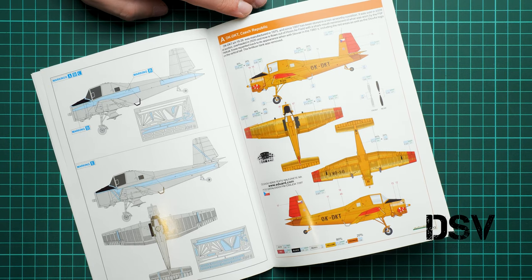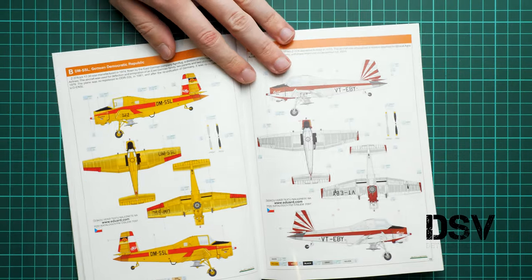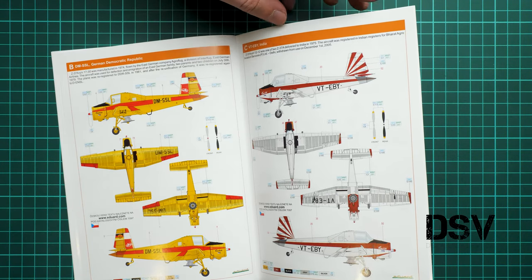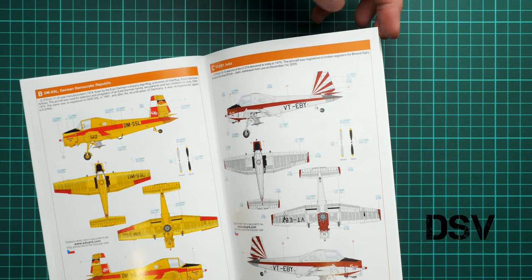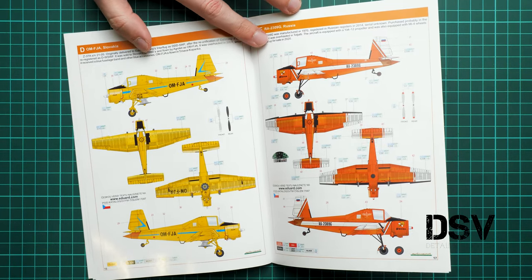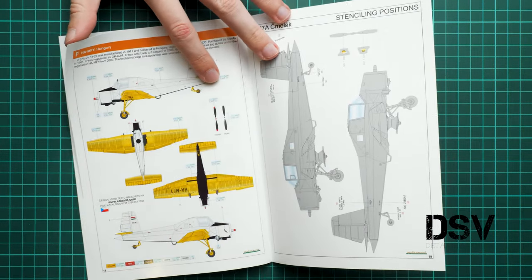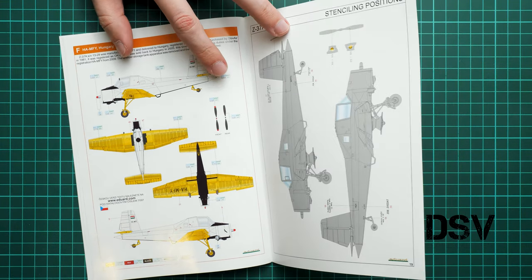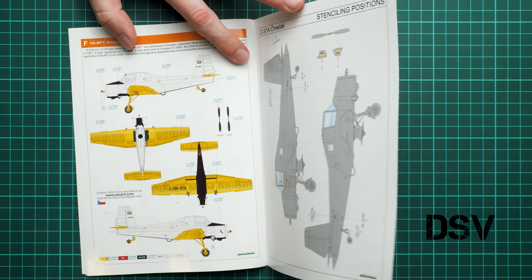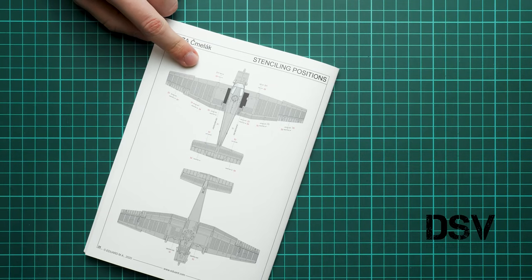Here we have the first marking, which is the same as the box art — an aircraft from Czech Republic. Next is one from the German Democratic Republic. Then a white-colored aircraft from India. Next is a Slovak aircraft in yellow. Then we have a Russian aircraft in orange — this is the Shmel or Bumblebee. The last one is Hungarian with yellow wings, yellow tail wings, black bottom part, and white fuselage. Here you can see the stenciling guide — there are not that many stencils surprisingly.